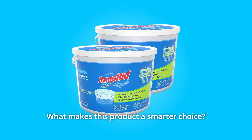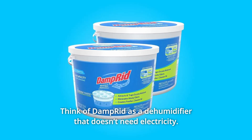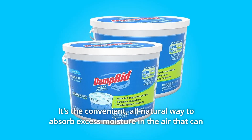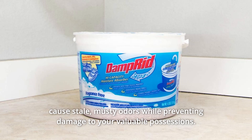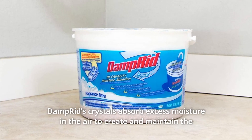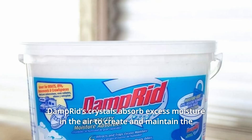What makes this product a smarter choice? Number 1: Think of Damp Rid as a dehumidifier that doesn't need electricity. It's the convenient, all-natural way to absorb excess moisture in the air that can cause stale, musty odors while preventing damage to your valuable possessions. Damp Rid's crystals absorb excess moisture to create and maintain the optimal humidity level in your home.